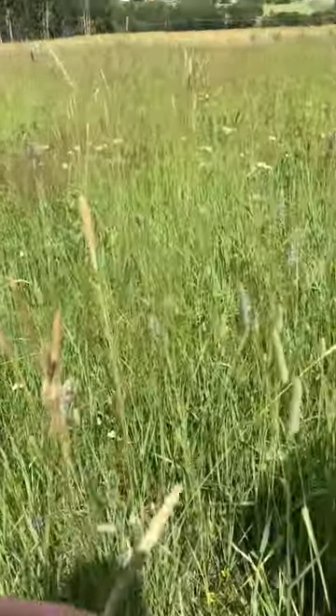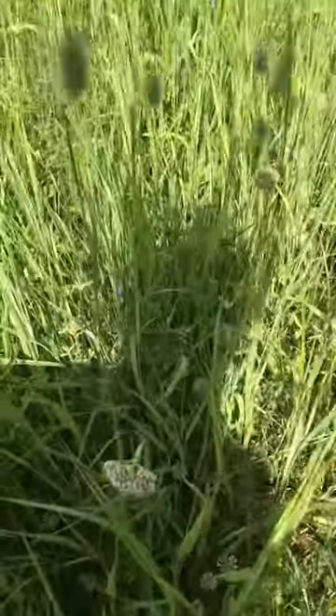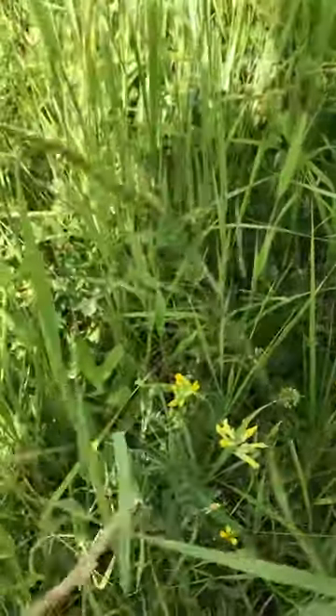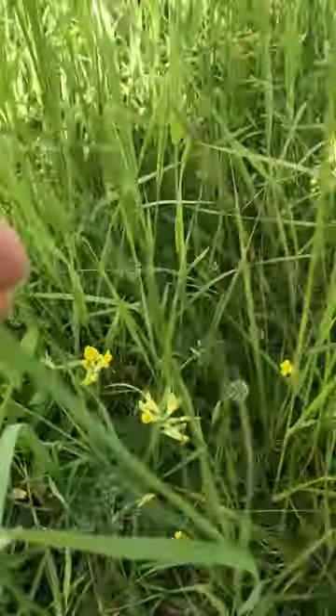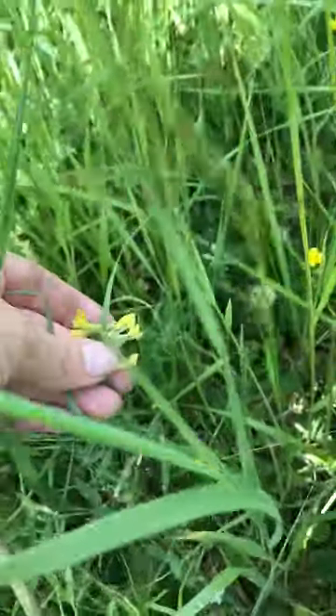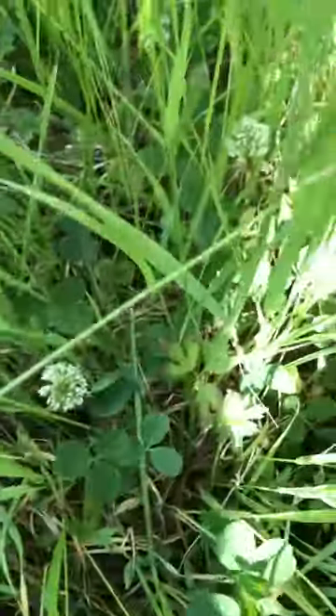This is Timothy — it's very Timothy-dominating here as you can see. Then you have this other one that's similar to Timothy but it's a different species, the name is slipping my mind. Then we have Yarrow, white clover, bird's-foot trefoil — or wait, is it? No, this is some kind of... it's like a vetch but it's yellow. I must look that up. Buttercup, yes. White clover.